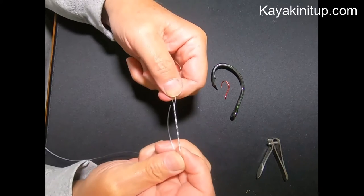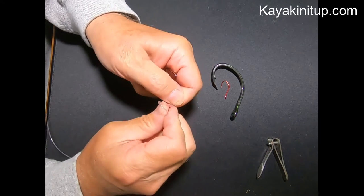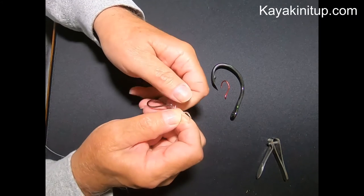Then we're just going to go ahead and bring it down and feed that right through the loop we made against the eye of the hook. We're going to hold on to that.